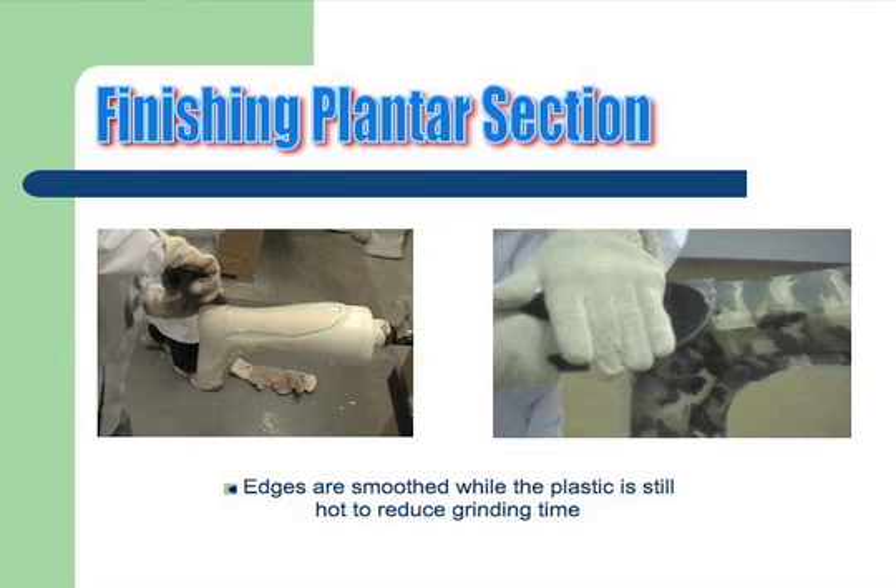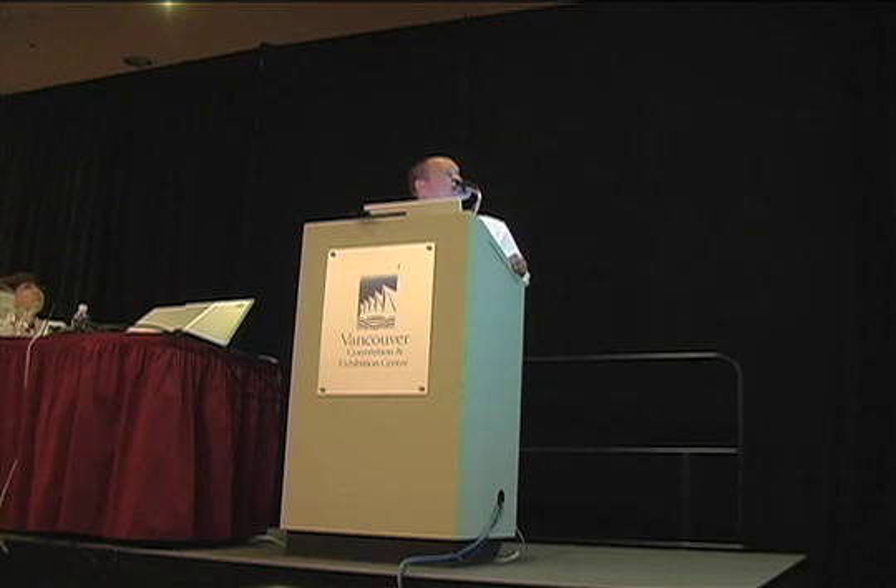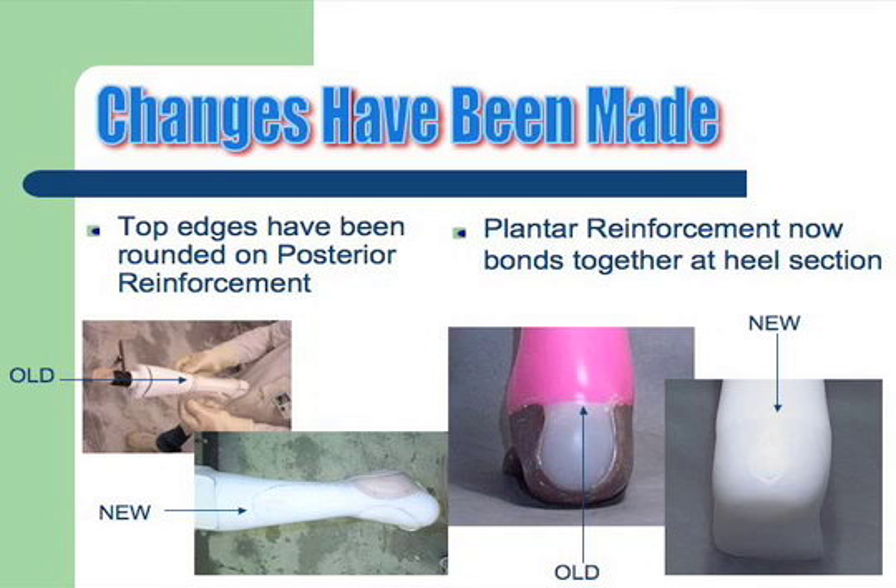At this point we have just a stiff piece of plastic and we smooth down all the edges. This may give you less time to grind off your finished device and you get a nice smooth transition between your plastics. All our posterior reinforcements now have a radius on top — it allows them to come up higher into the device.